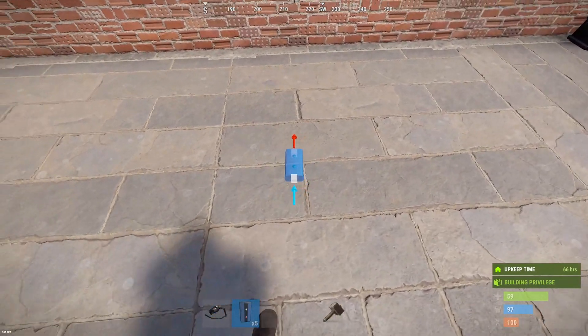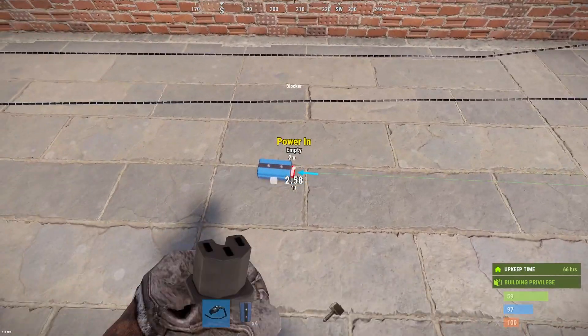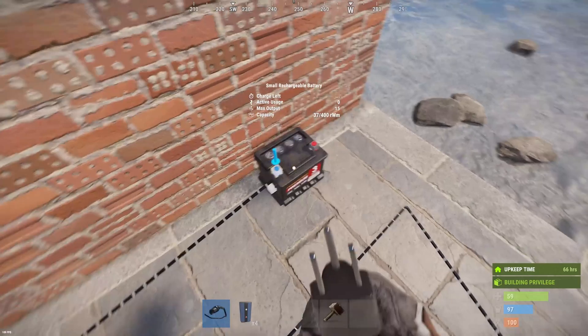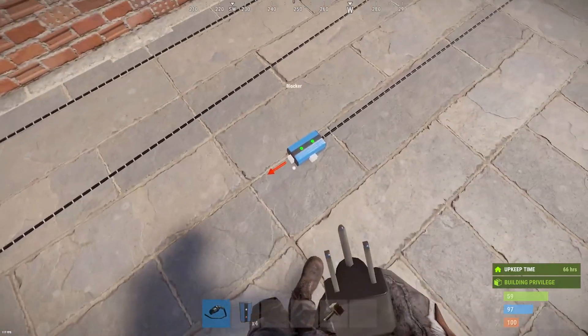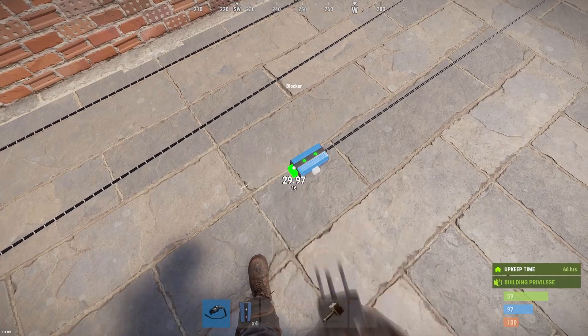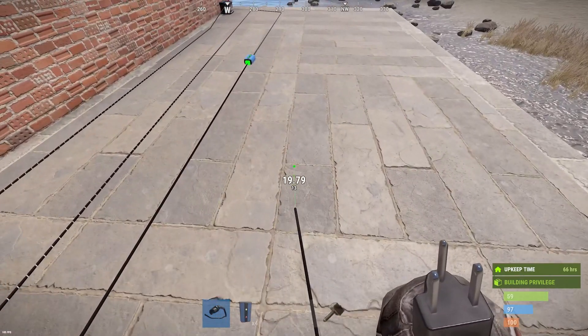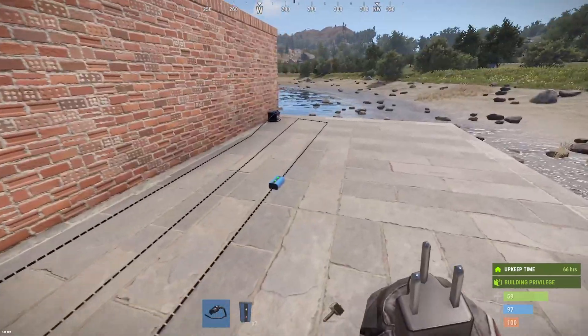I would suggest using a blocker. When you place a blocker, you can put the electricity into the power-in of a blocker, and as you can see it outputs 15 — it gets 15 and you can output the same amount again, so that you don't lose any electricity in the process. It just resets the wire length, and you can do this as many times as you want and will not lose power.